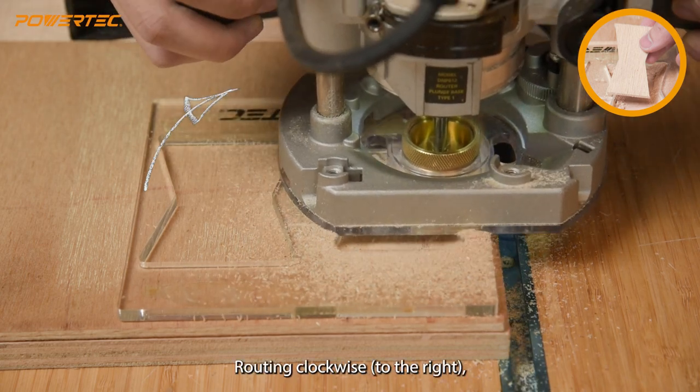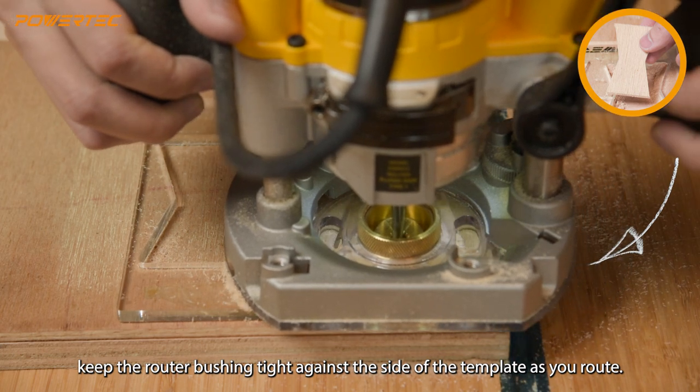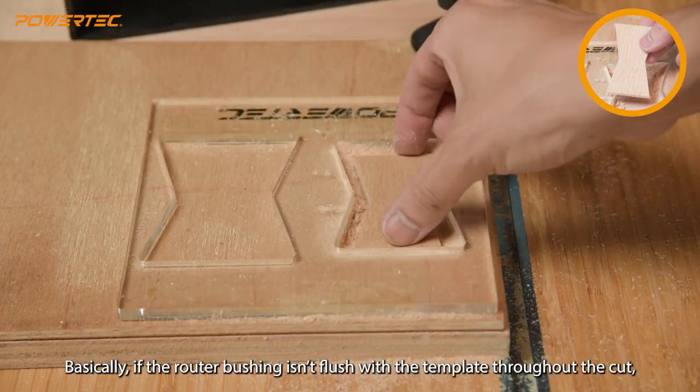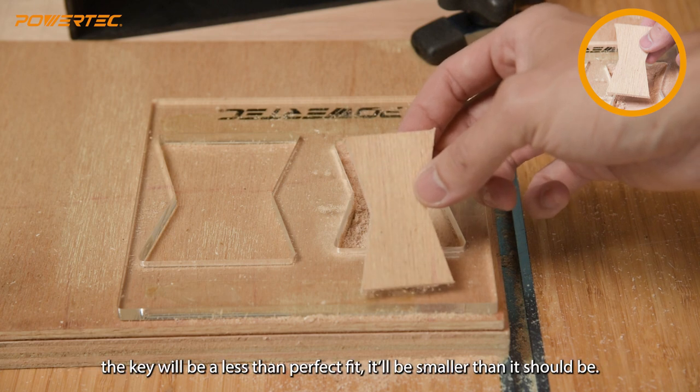Routing clockwise, to the right, keep the router bushing tight against the side of the template as you rout. This is very important. If the router bushing isn't flush with the template throughout the cut, the key will be a less than perfect fit — it'll be smaller than it should be.